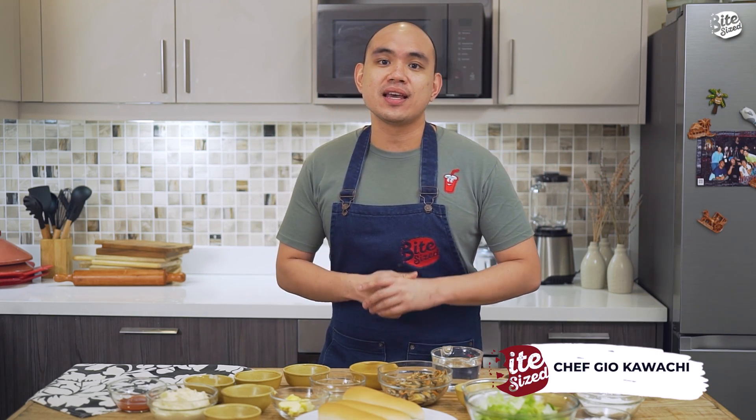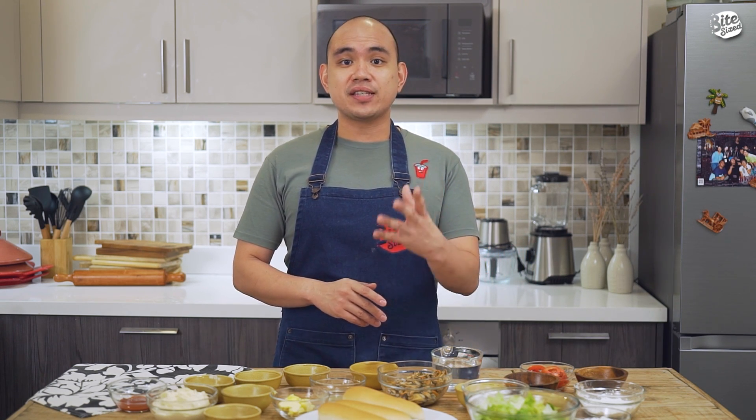What's up guys? Chef Gio, food content creator here at Bite Size. We're going to make today a nice and simple sandwich using tahong. This is the Tahong Poboy Sandwich.